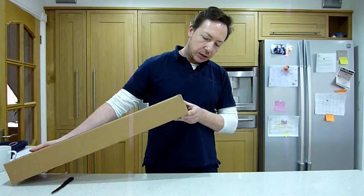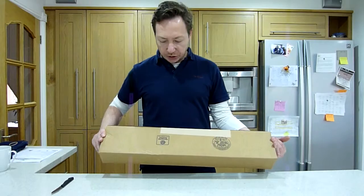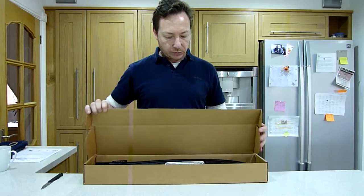What I've gone for this time is some 68 inch and 36 pound draw weights. You can see it comes in a nice Hoyt thick archery box which is taped up, so I'm just going to start by cutting into them.